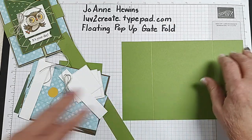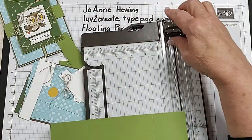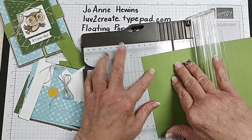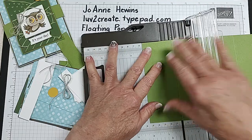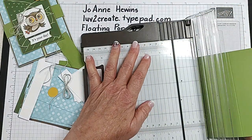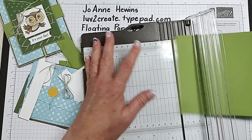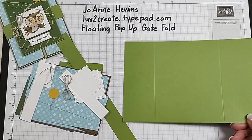You just score it on your trimmer at 2⅛, and that would be right there. Score it and then just turn it around and do the same thing again — go in to 2⅛. So that's how we did that.